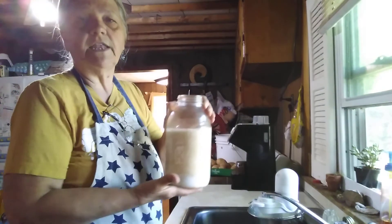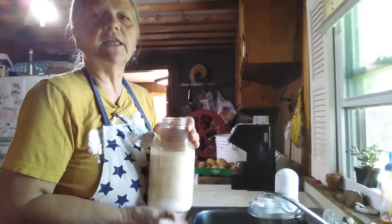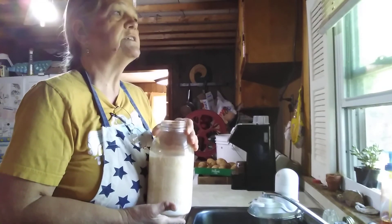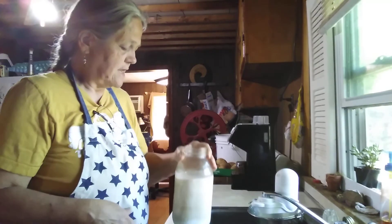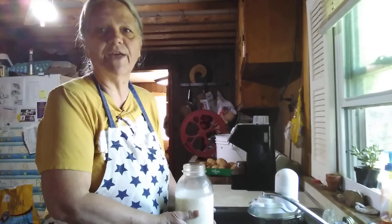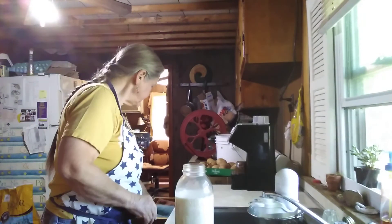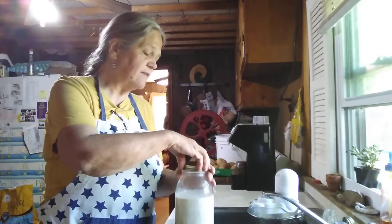This is how much we're getting — this is a half gallon mason jar, and we're getting about this much every milking, so that is a little shy of three quarts a day from two goats. They were kind of cast off goats when we got them, so this is not what I would consider superior production, but it's milk, it's good milk, and we get it every day.